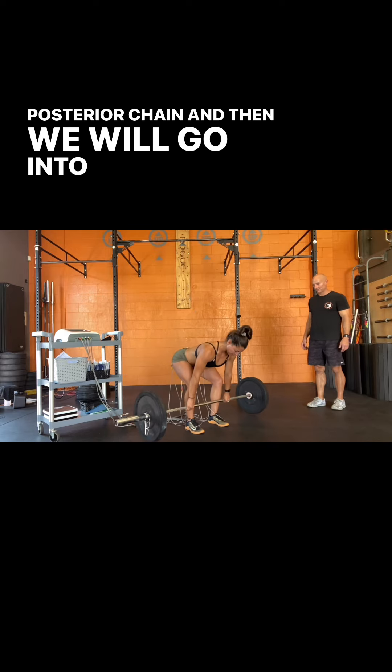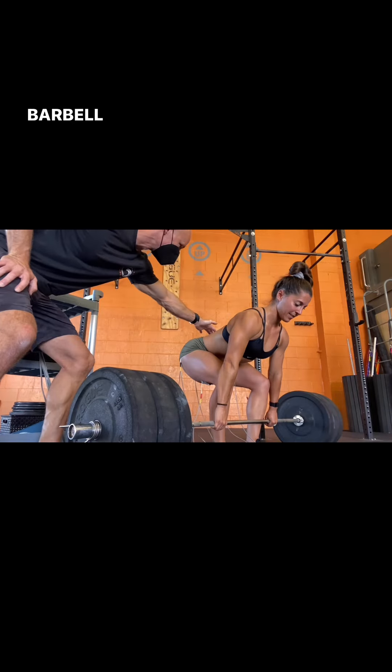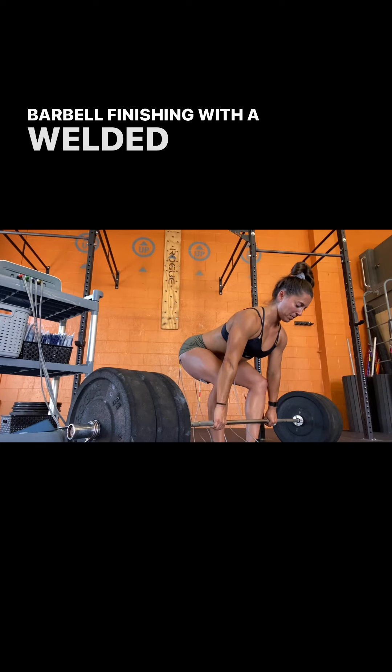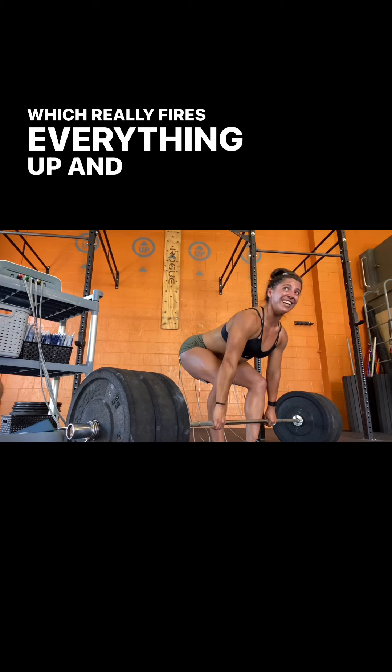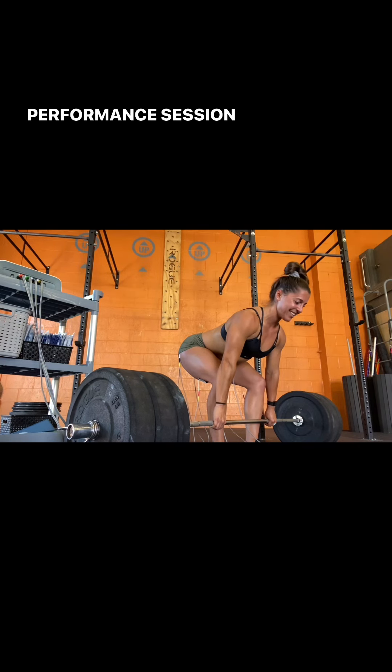Then we will go into practice with a barbell, finishing with a welded bar one-minute isometric hold, which really fires everything up. And here we have a performance session.